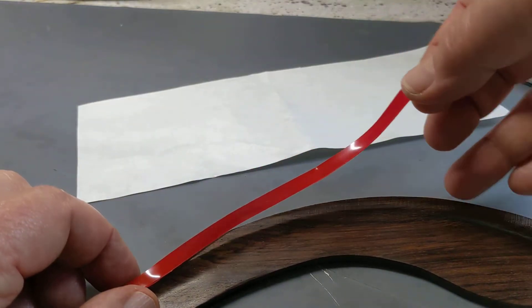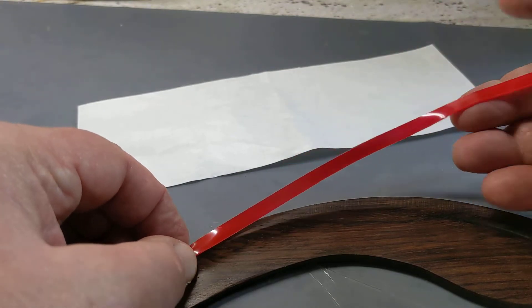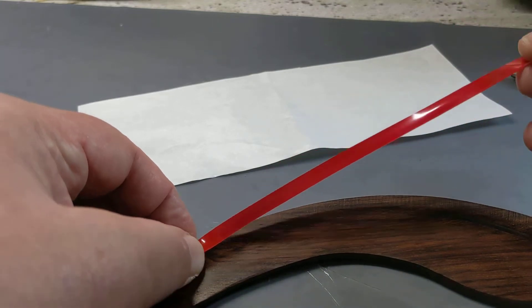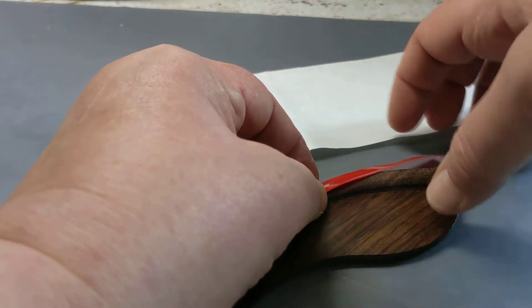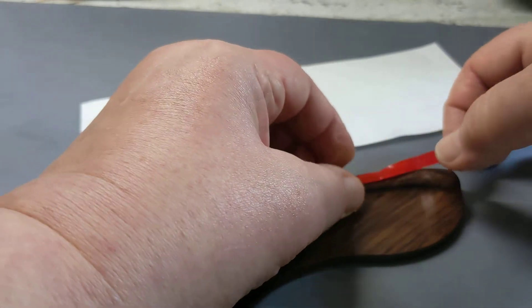Now when you're doing this, do not pull. Just let it drop where it's going to drop. You can just guide it — all you're doing is holding this tape up off of here so it doesn't stick while you're doing this. You don't have to pull it. Just let it go down the way it wants to go down. Using your two fingers here kind of just guides it.